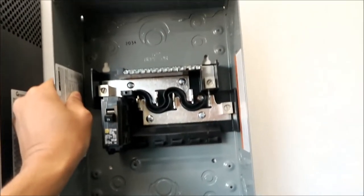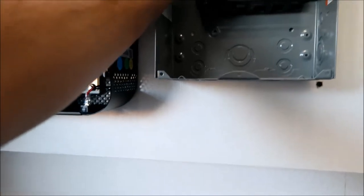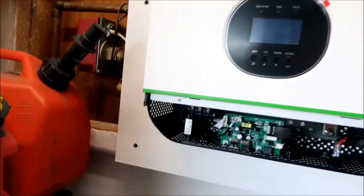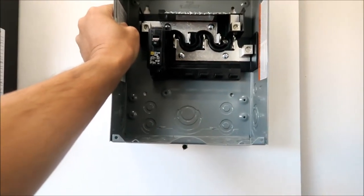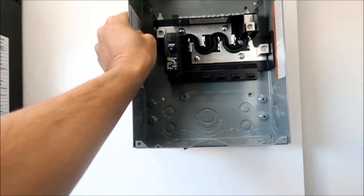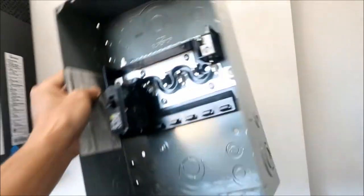All right, there it is — I think that's where we're going to mount the panel. That seems pretty good. We got room to mount stuff underneath it and some room to the side. That's probably going to be where the solar panel wire is coming from. We got plenty of space. I think it would be better over here, so let's put it here.